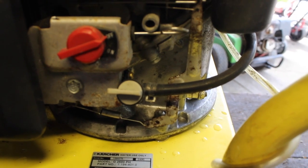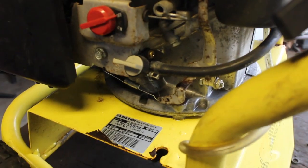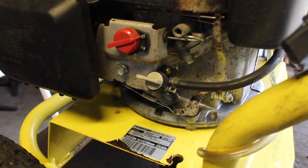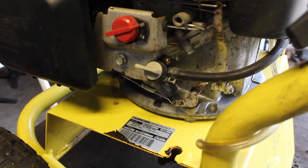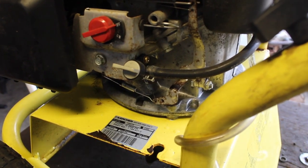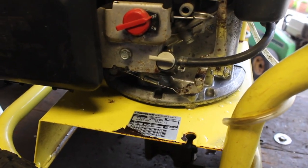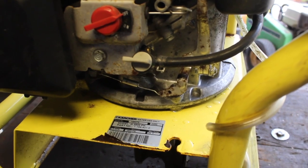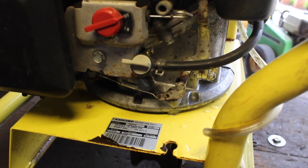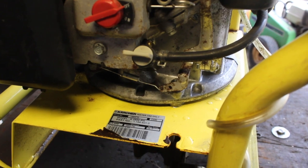Another thing I want to bring up: when you first start a pressure washer, you really should be purging all the air out, because air bubbles will also cause surging. When you first connect it, hold the wand open so all the air bubbles can escape — usually takes a minute or two. So I'm going to connect it, turn the hose on, get as much air out as I can, and then turn it on.